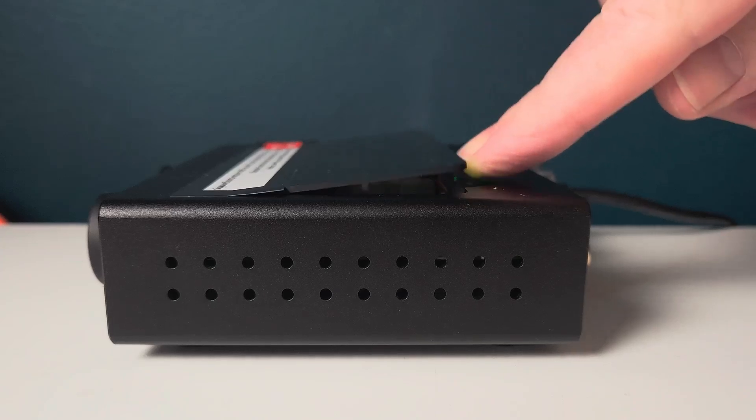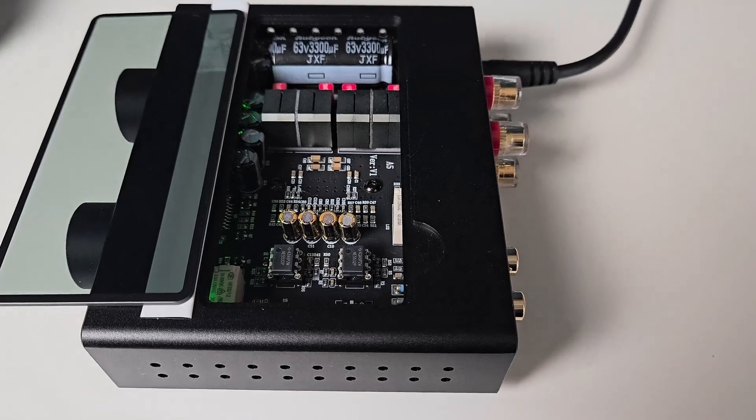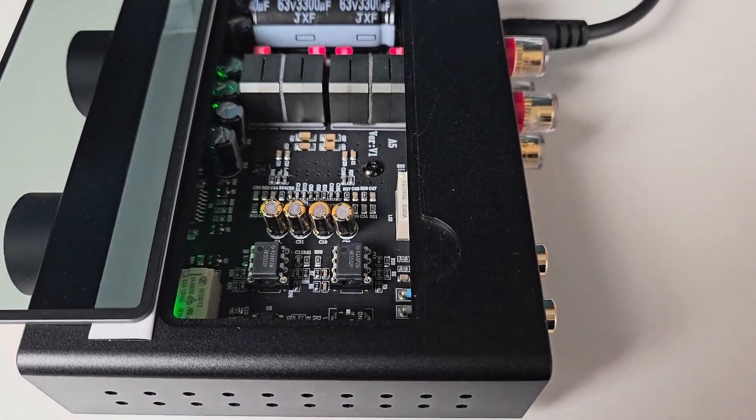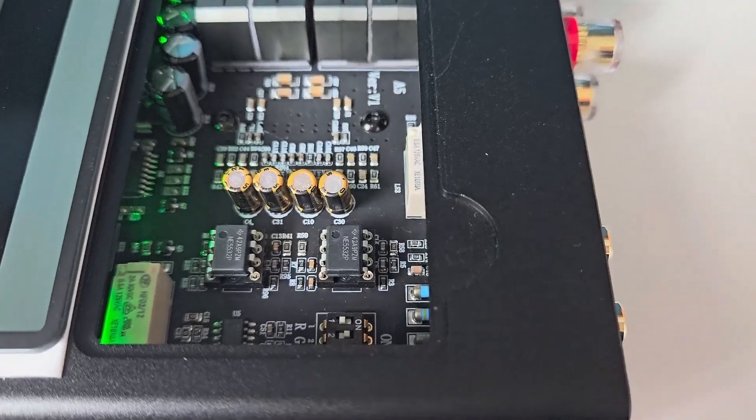Flip open the tempered glass panel at the top and you will have access to change the op amps should you desire. However, for the purposes of this video, I'm just going to stick with the standard NE5532s.